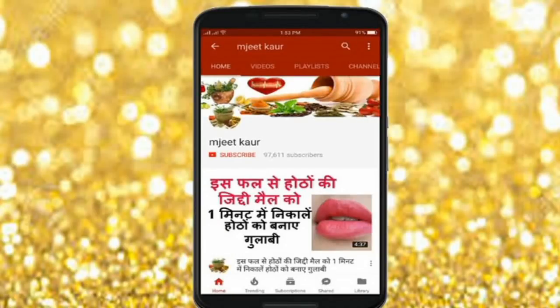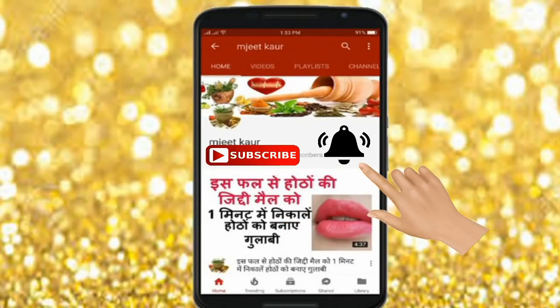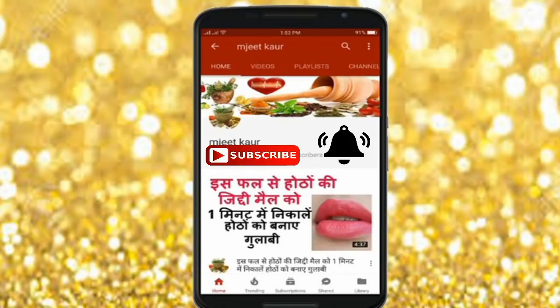So let's see how to make this nuska and how to apply it. Let's get started. Before we start, click the red subscribe button and the bell icon so that my videos don't skip you.